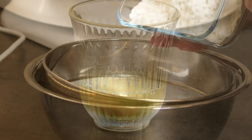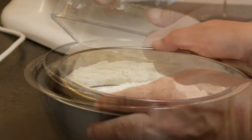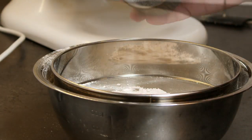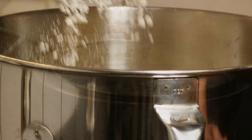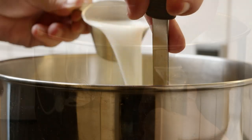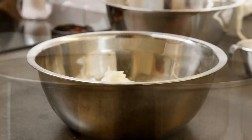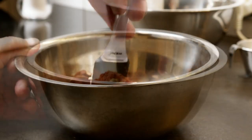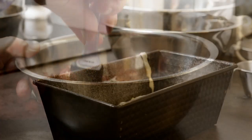Start by mixing 200 grams of soft butter with 200 grams of sugar and whisk it well. Whisk in three eggs one at a time. Meanwhile, prepare the dry mix which consists of flour, baking powder, vanilla sugar, and a little bit of salt. Turn it into the dough little by little together with one dl of milk.